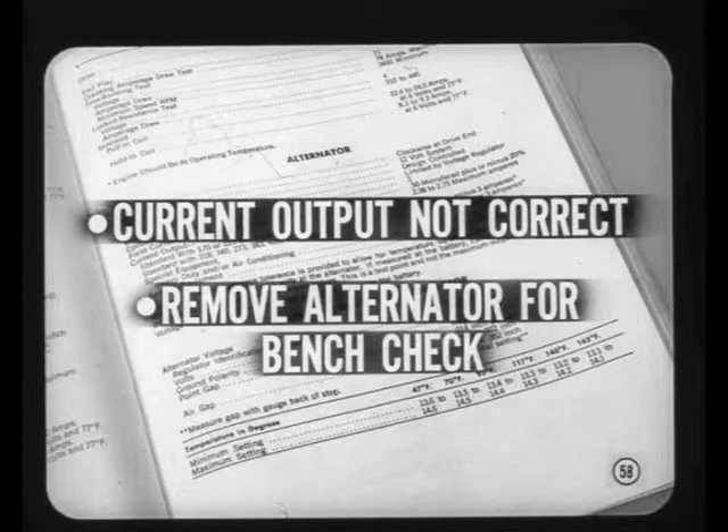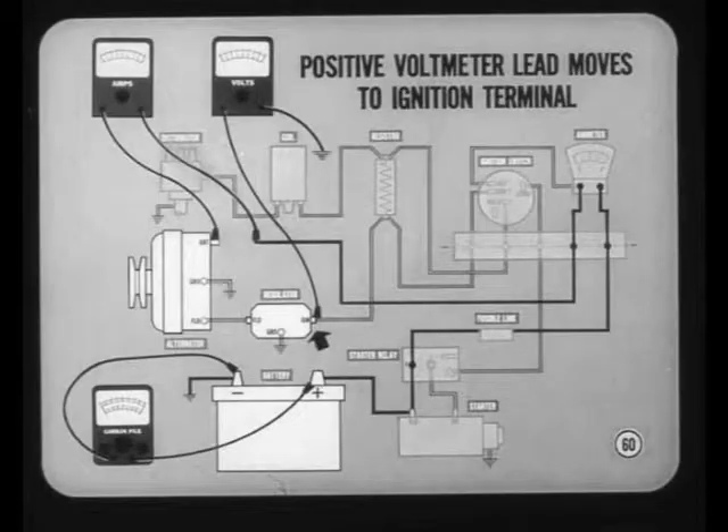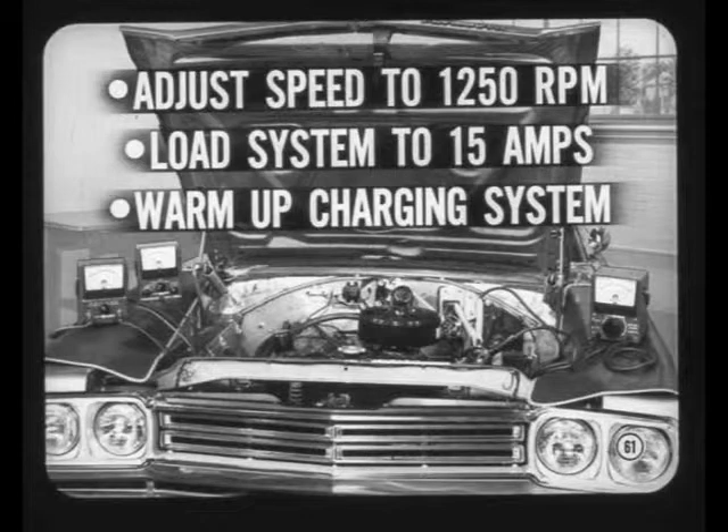For the voltage regulator test, first remove the field jumper and reconnect the regulator field wire to the alternator field terminal. Also reconnect the wire removed from the regulator ignition terminal, and move the positive voltmeter lead to the ignition terminal of the regulator. Leave the ammeter and carbon pile connected as in the current output test, but turn the carbon pile off during warm-up. Start the engine, adjust speed to 1250, and load the system by turning on lights or accessories until the test ammeter shows 15 amps.